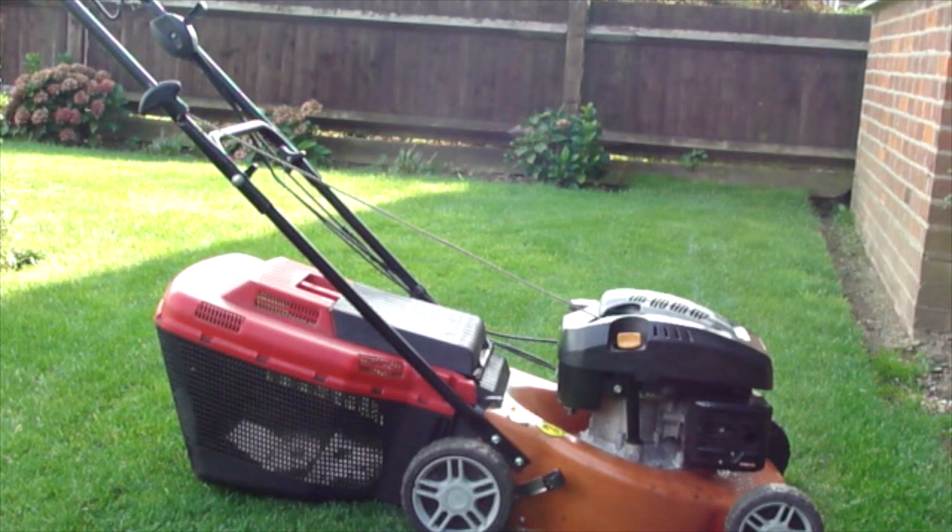All the cables work and everything on the mower works. The power core is very good, no issues. There are just slight rust bubbles, as you can see, but they haven't penetrated the steel — it's just bubbling paint.